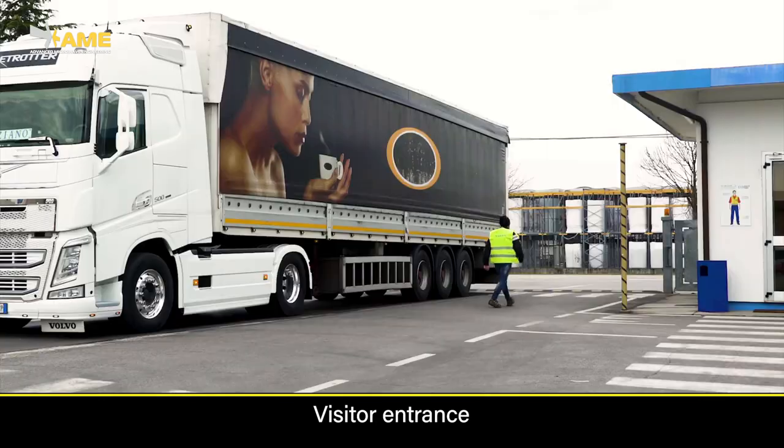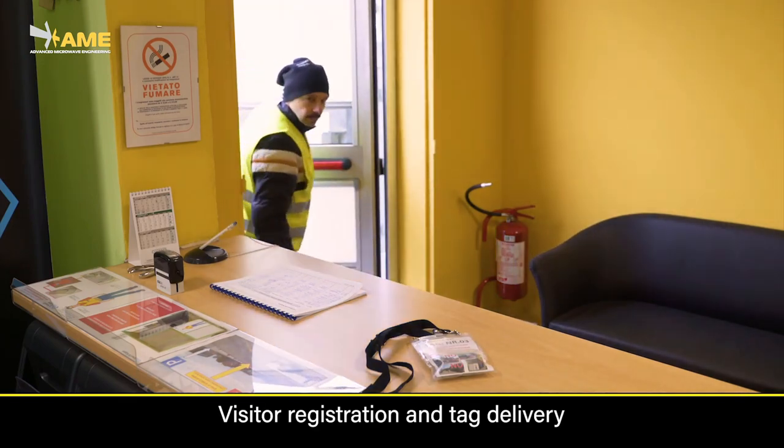Visitors can be provided with temporary tags so that they will also be protected within the company's site.